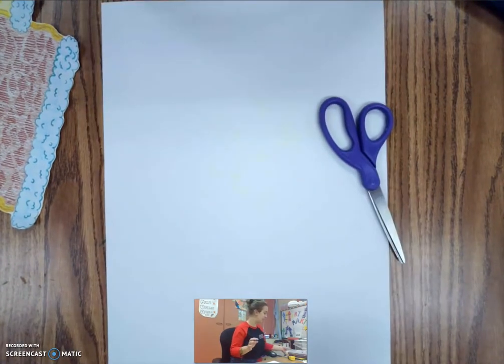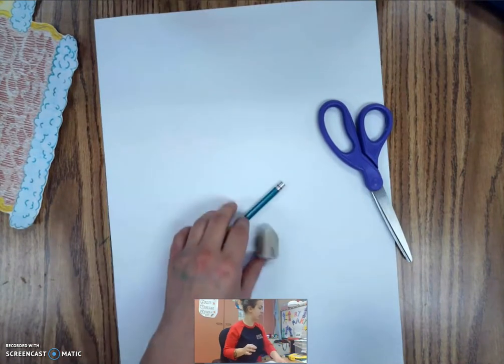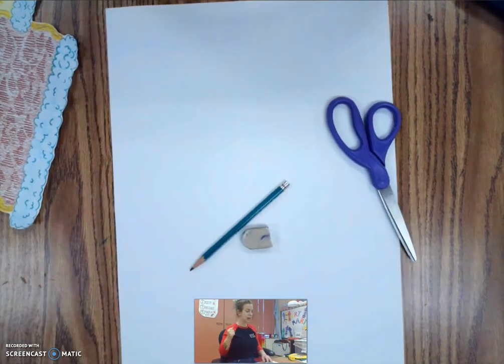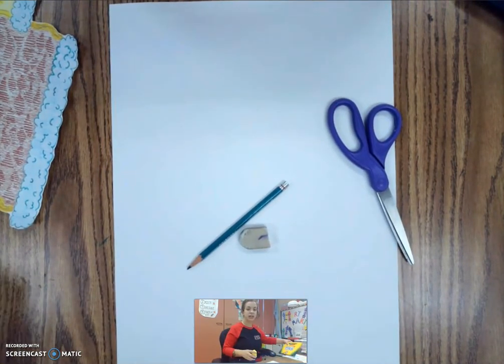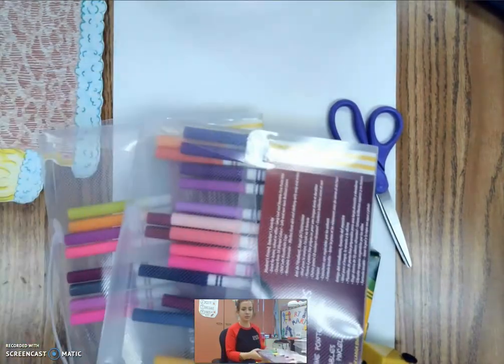For this project you're going to want a piece of paper, scissors because we're gonna cut it out at the end, a pencil and an eraser — definitely our art tool basics — and then you want something to color in with. I have colored pencils and a sharpener and I have some markers as well.